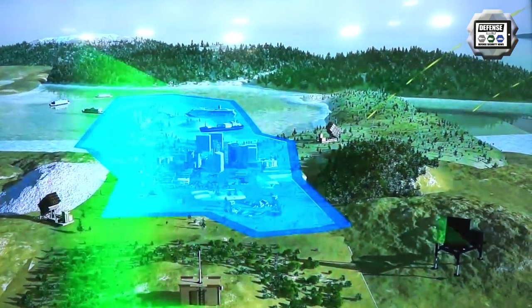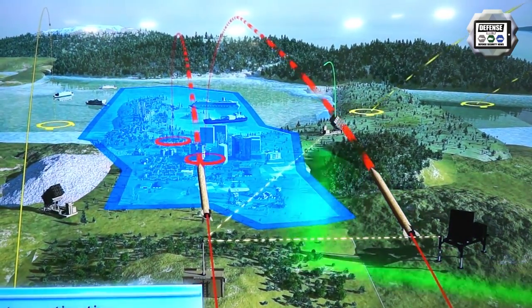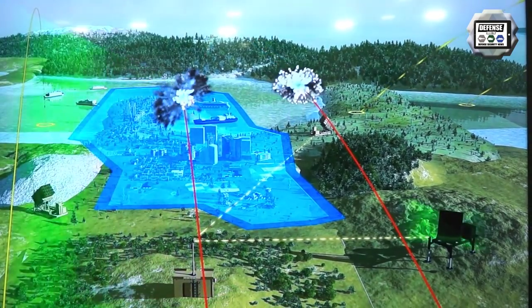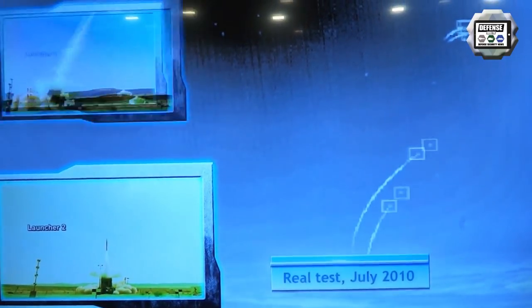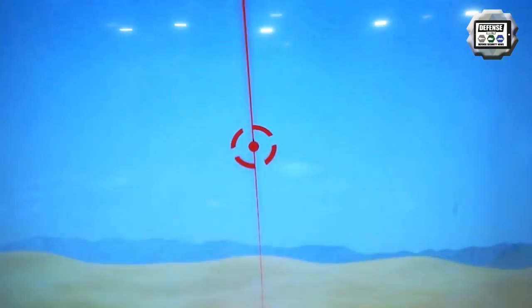What you have behind here is a launcher — one launcher of a battery. We brought in an entire battery to the United States to show that capability. So with that battery you have command and control, you've got missiles, you've got launchers, as well as a radar. The whole system together provides the capability we think is needed to fill the gaps out there.